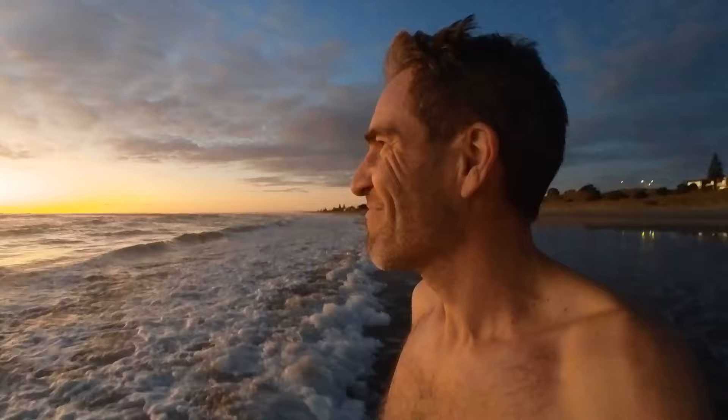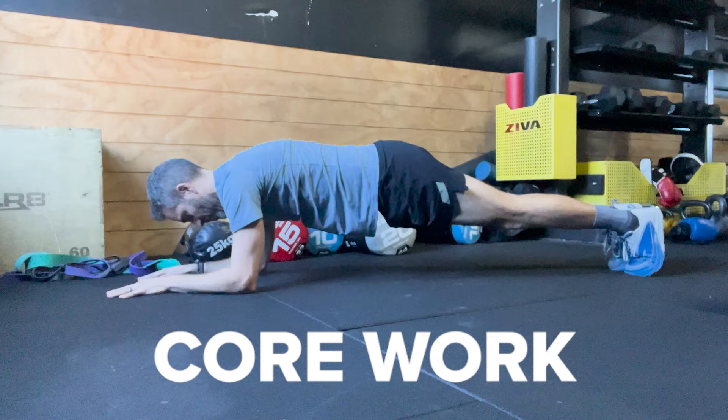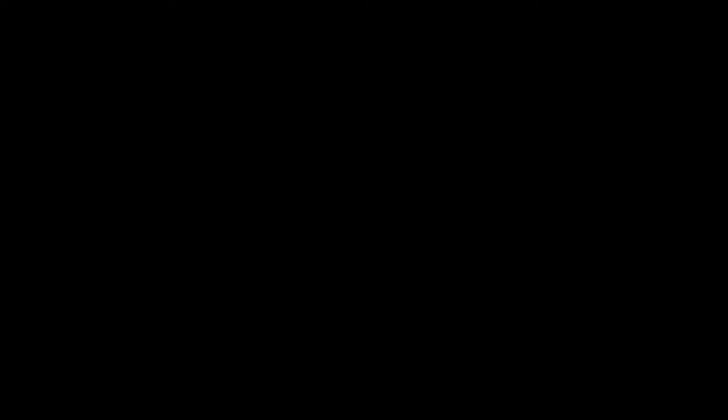Game changer number one is the 50/50 rule I use for runners presenting with plantar fasciitis. We talk about the morning marker — how many minutes or steps is it sore first thing in the morning? The objective of treatment is to reduce this. If an athlete is running four times a week for 30 minutes and the morning marker pain is not subsiding, we cut duration and frequency down by 50 percent — maybe two times a week for only 15 minutes — until we see improvement. Sometimes if symptoms are very aggravated, runners will have to stop running completely and cross-train: cycle, swim, use the cross trainer or rower to maintain cardiovascular fitness while working on stretching, strengthening, and the plantar fascia. I always add in core work, as any loss of stability higher up the fascial train can contribute to plantar fasciitis symptoms.